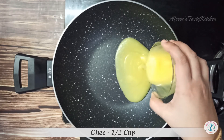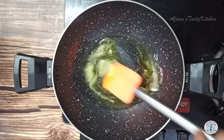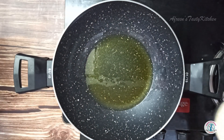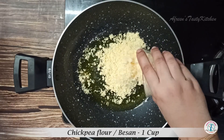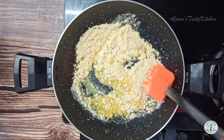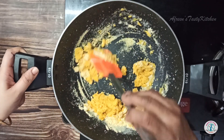Take a heavy bottom pan, add half cup ghee and melt it on medium flame. Now add one cup besan to the pan and stir on low flame. This is the most important step.